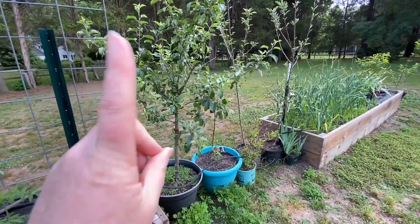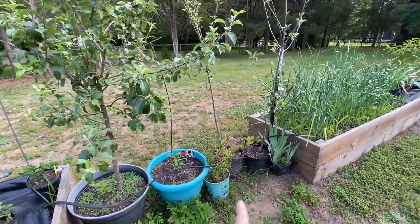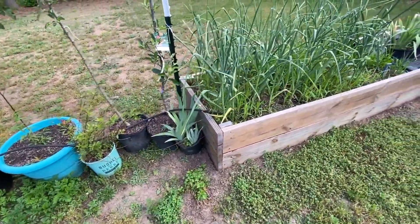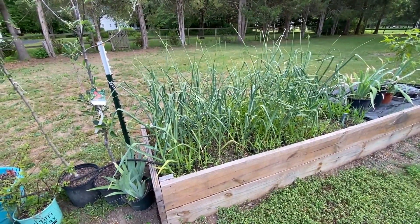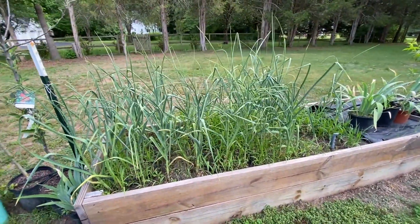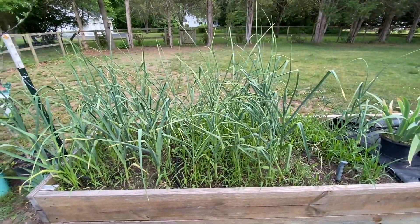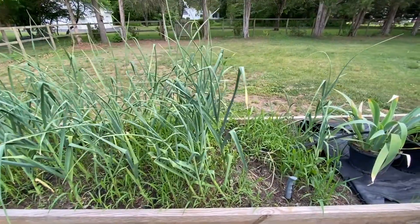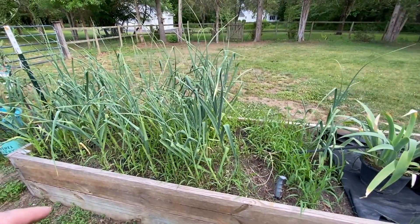Going this way we have apple, peach, two more apples, a blueberry, irises from the property, and our garlic. This is by far the best garlic harvest we have had — it just looks amazing, though it looks like it needs to be weeded again. Jamie has already pulled a couple and they look awesome, so we are super excited about that.